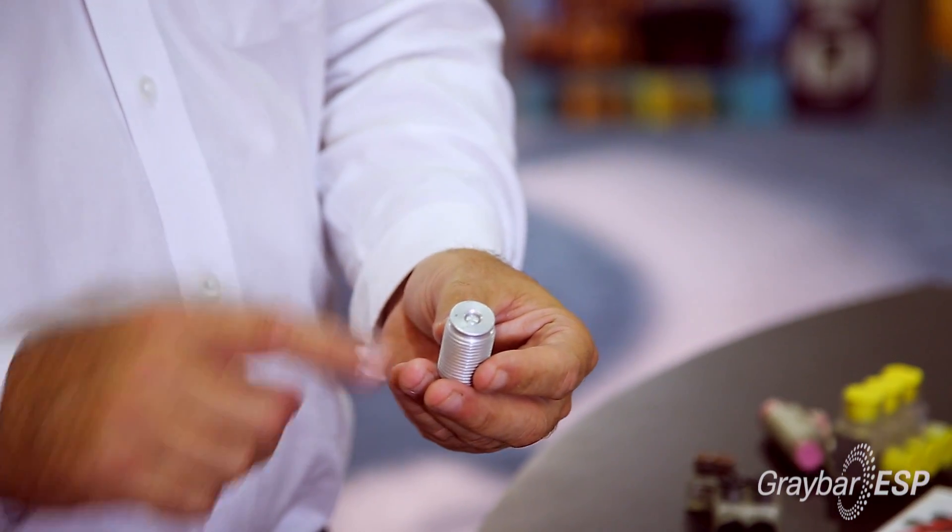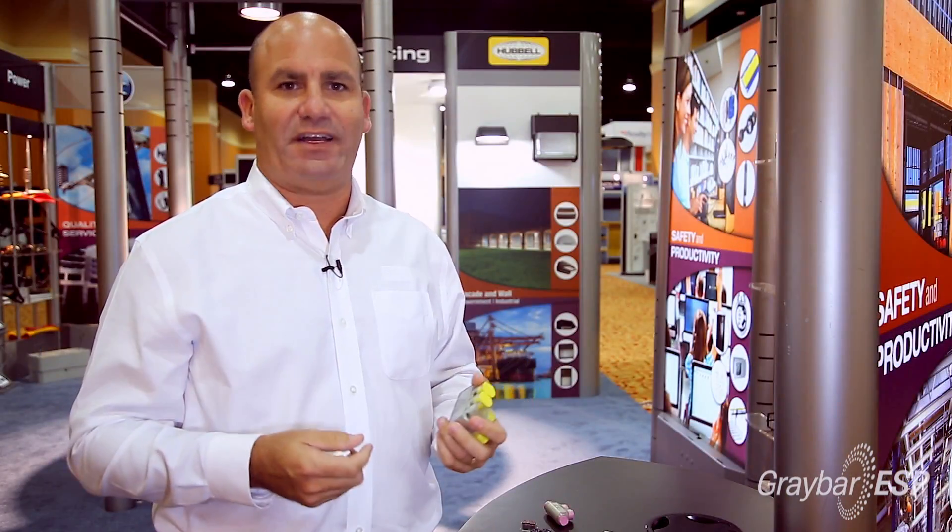What we've done is take an idea of our UNITAP connectors but we've added a unique feature of a disc pad screw, and what that allows you the capability of doing is actually making these types of connections on extra flexible cable.